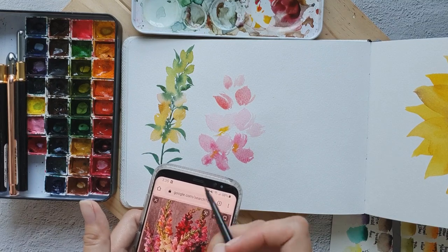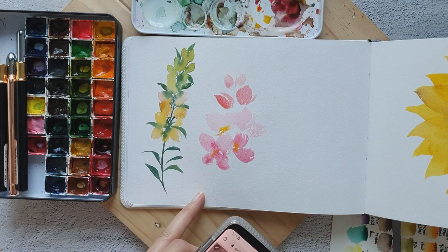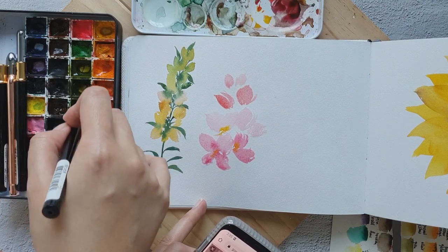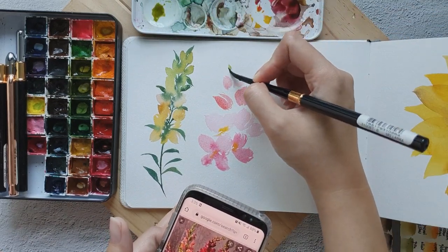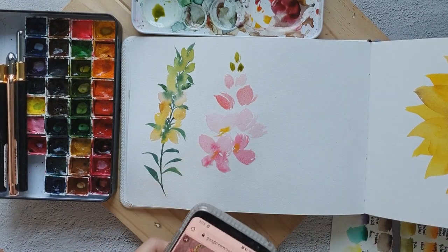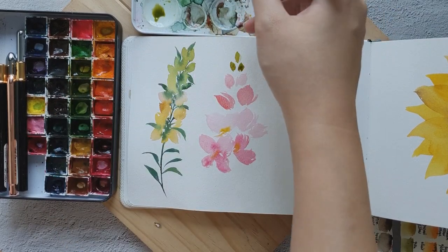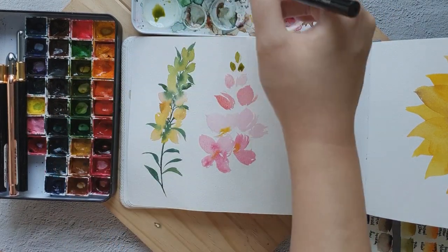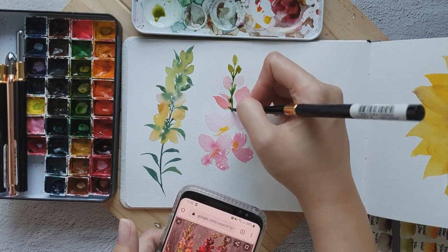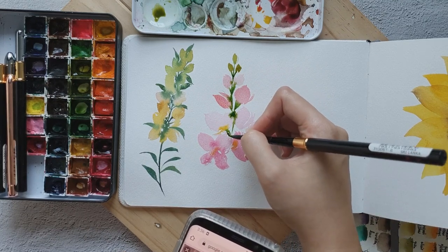Let's add some green buds at the top. I'm going to use olive green. Then while everything is still wet, let's grab some sap green and paint the stem. You can start at the bottom if you're more comfortable with that. I'm just letting them blend seamlessly, then let's add more over here.